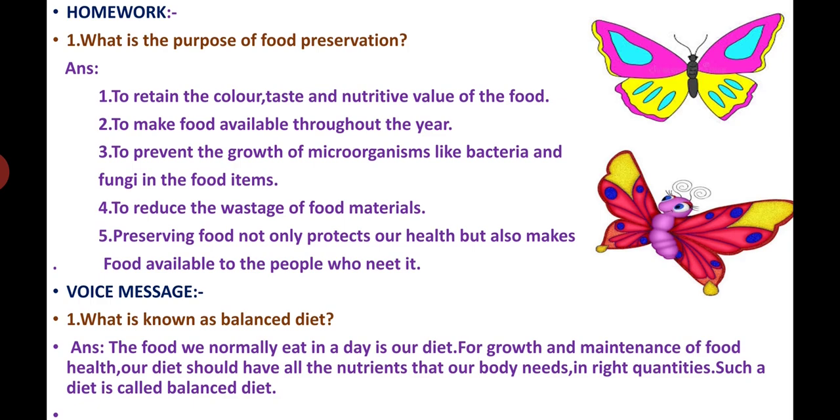I will give a voice message — listen carefully, pronunciation is very important. Question number one: what is known as a balanced diet? The food we normally eat in a day is our diet. For growth and maintenance of good health, our diet should have all the nutrients that our body needs in right quantities. Such a diet is called a balanced diet. I have completed this lesson. Thank you, students.